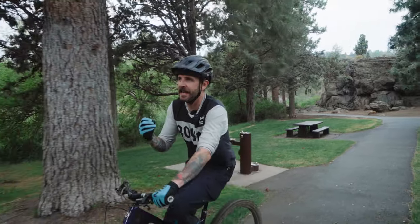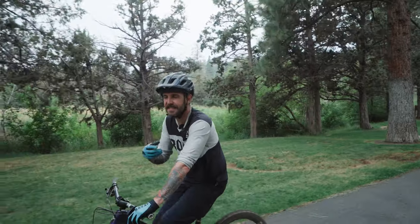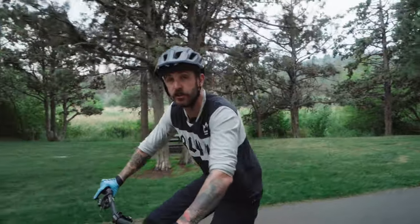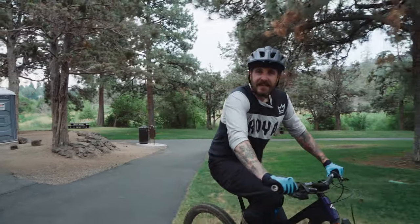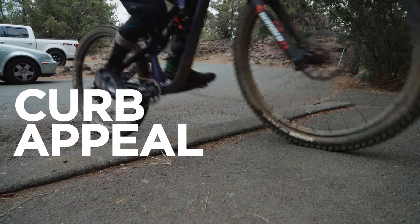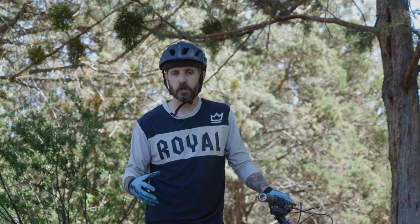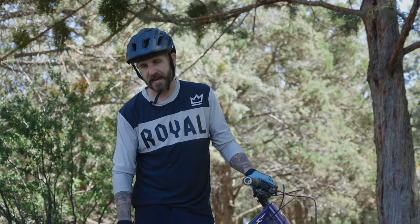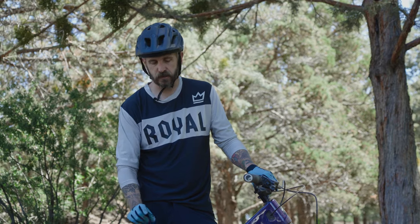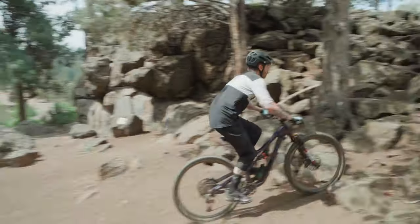Before we jump out to the trail and show you a tall ledge you might not be comfortable with, we're going to start with some very basic techniques and skills that will make unlocking those moves a lot easier. We're going to find a simple curb. Some of you might want to fast forward this part — that's cool — but we're going to show you the simple movement to get up a curb smoothly in a pedal stroke so you can take it to the trail.